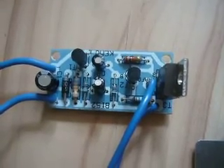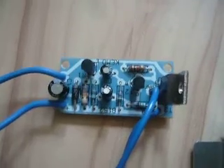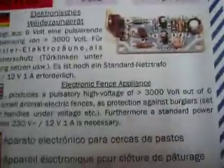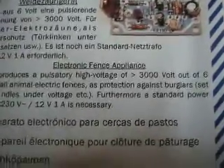Hi there! This is another project from me. It's the electronic fence appliance from KEMO. Here is the manual, or at least the commercial thing. Here is the electronic fence appliance, and the manual says it produces over 3000 volts.